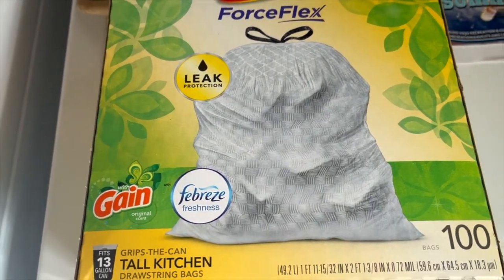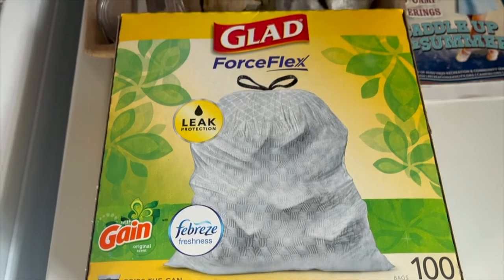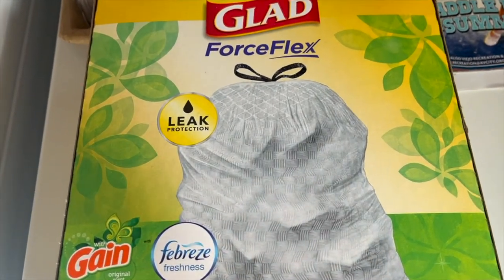It's just the original Gain scent. Glad Force Flex Trash Bags.